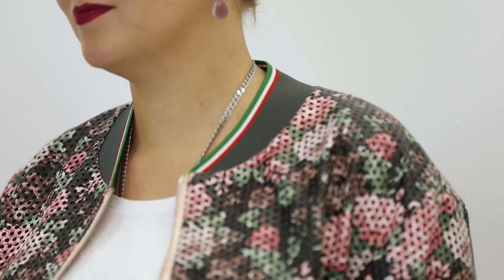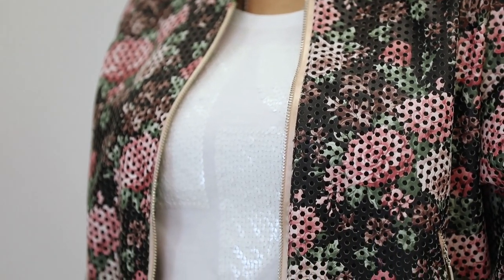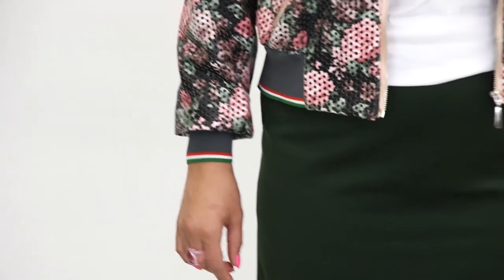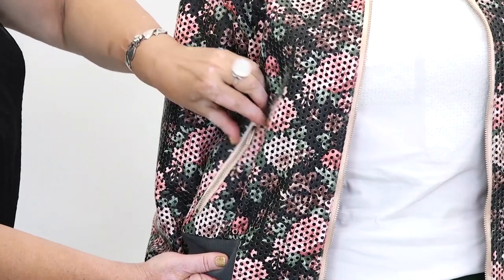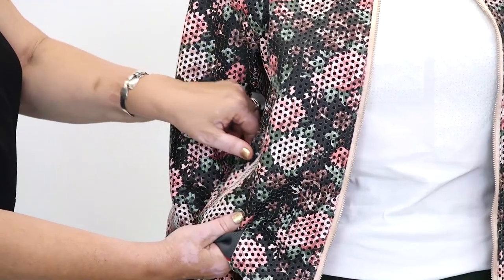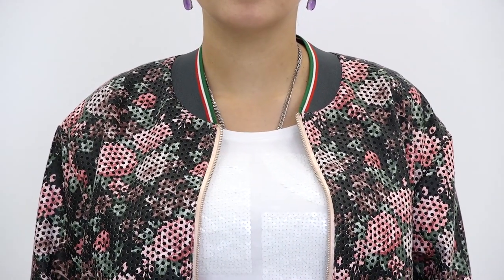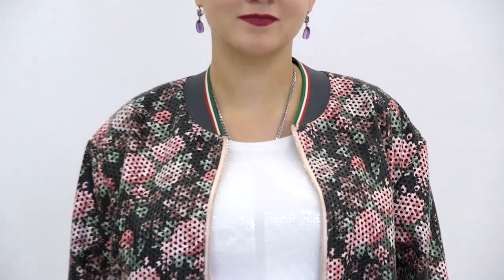We were lucky to buy the elastic of the perfect color — it matches the fabric. Have a close look at the set and zippers. We are going to show you how to insert the zippers in the pockets in detail. This is how they look like. We are going to show you a lot of different useful sewing techniques in the course. Having bought the course, you will be able to sew bomber jackets without any problems.